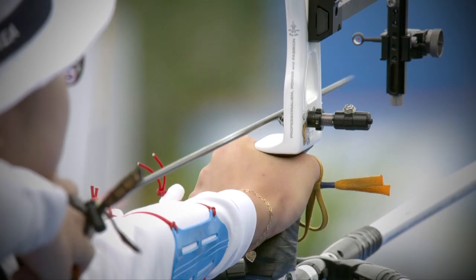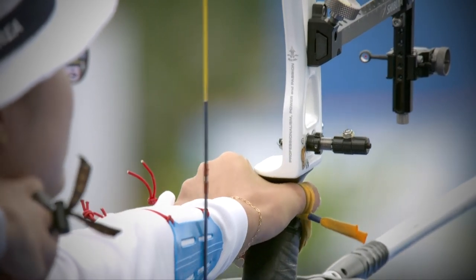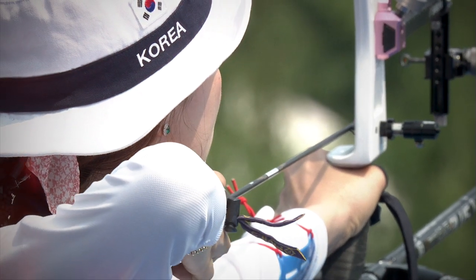Equipment is one part of the three-axis foundation for the shot: you have the shooter, you have the bow, you have the arrow. You have to have harmony between those three things. I like to think the X10 makes it a little easier to find that harmony.